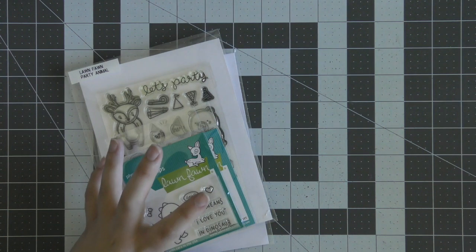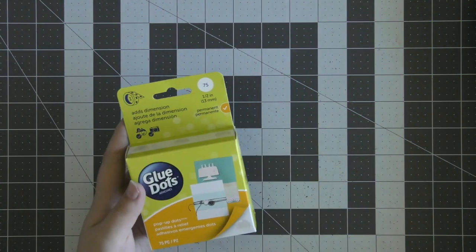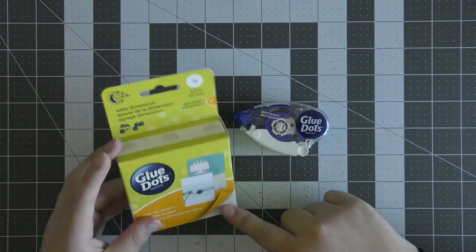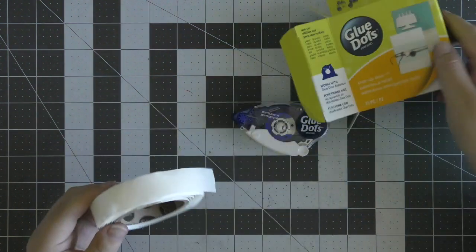I thought that would be really fun to do and these are the products I'm going to be using. I'm going to be using the RAW stamp set as well as the Party Animal stamp set for the balloon, and also the Critters in the Jungle stamp set for the leaf images just to help set the scene for the dinosaurs. Over at Lawn Fawn this week it is also Glue Dots week, so I'm going to be using quite a few Glue Dots products in my video today.